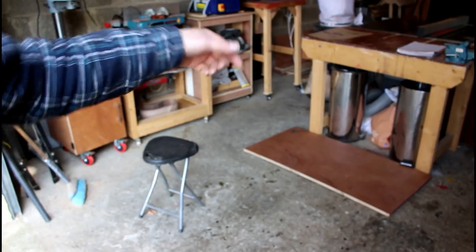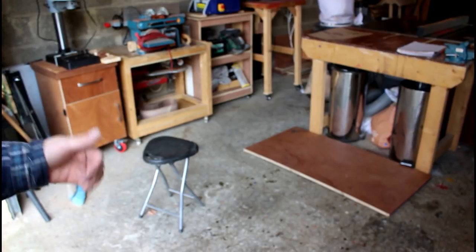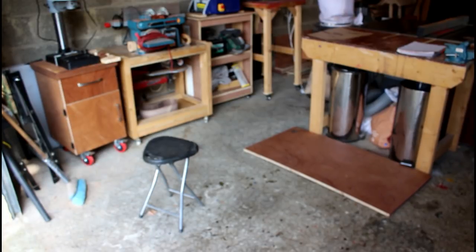That's where the workbench is going to live. I've laid the board down on the floor so you can see the footprint that the bench is going to take up. I'm going to lose a little bit of space but I've still got quite a lot left between here and the bottom of the door, so we should have plenty of space left.